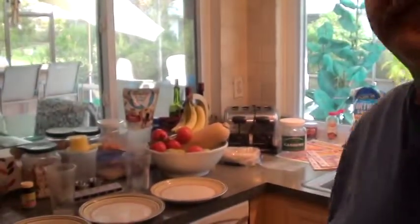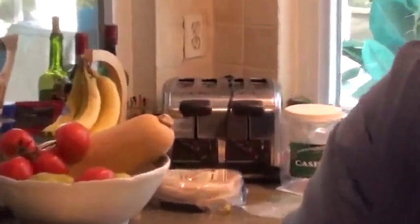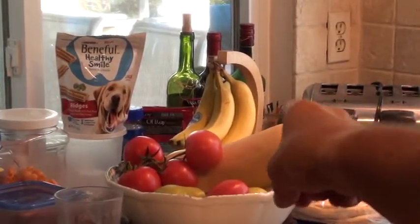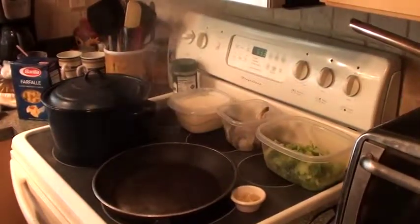But first, I wanna show you this bowl of vegetables and fruit. See that? In there are tomatoes, pears, bananas, and tomatoes. Who says fruit and vegetables can't get along? They can.